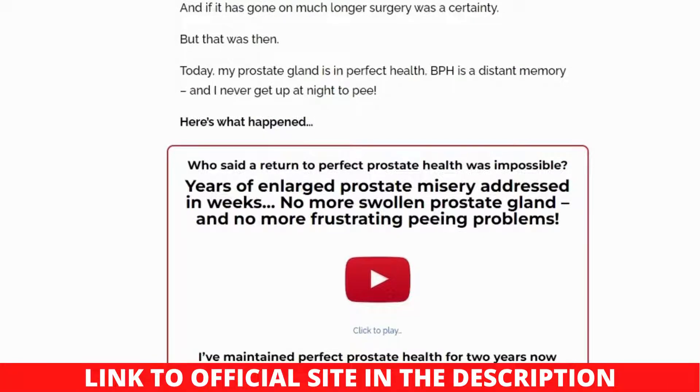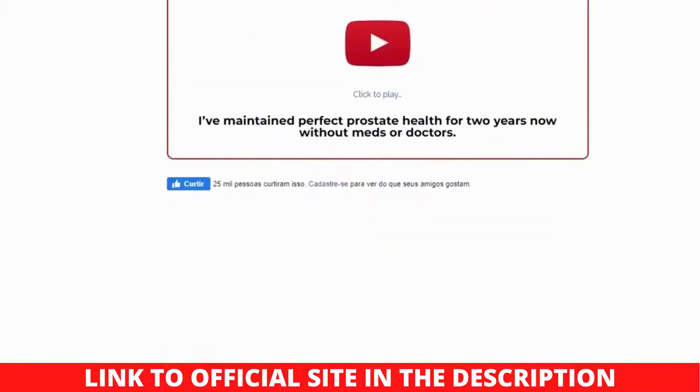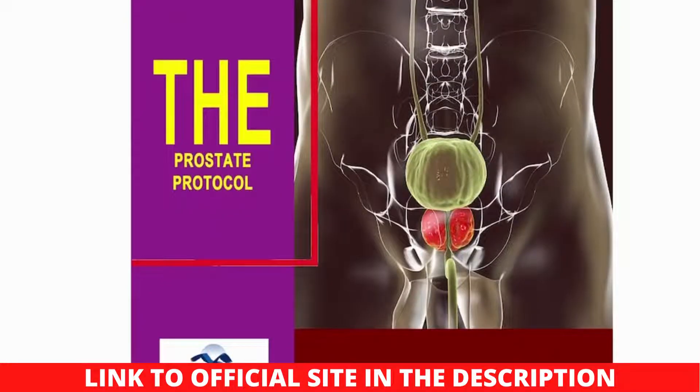The Prostate Protocol walks users through the process of determining the exact cause of prostate enlargement. The guide recommends refining the healthy bacterial colonies found inside the intestines, which addresses prostate expansion treatment. It's a program that helps men avoid BPH, benign prostatic hyperplasia, and gives people hope and inspires them to live their lives.